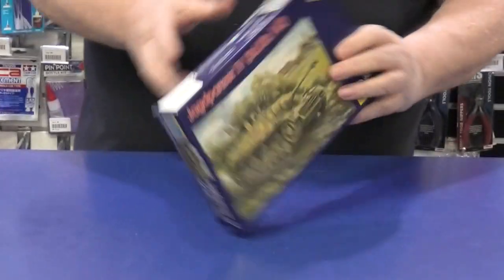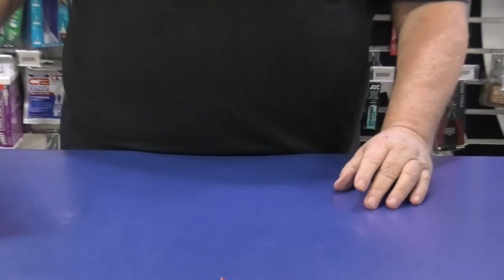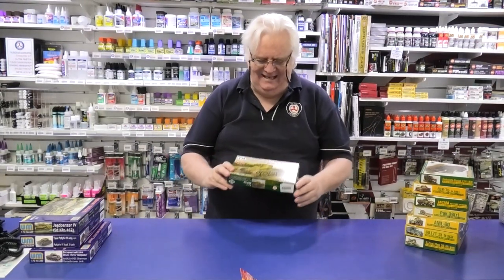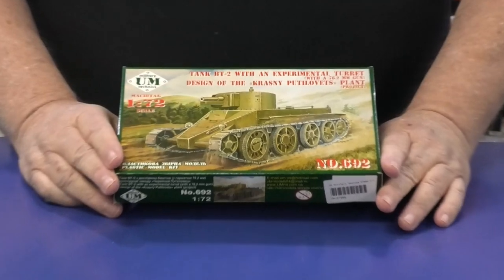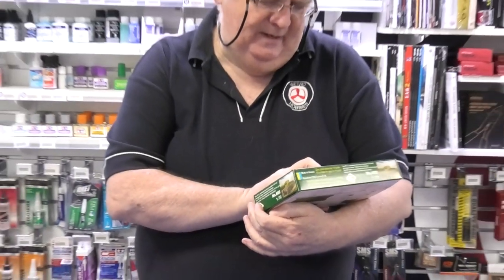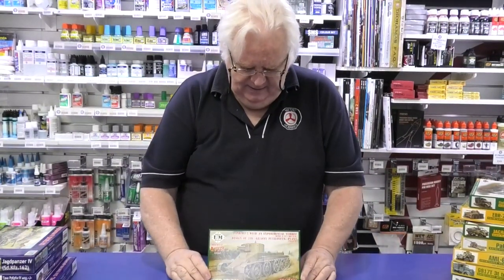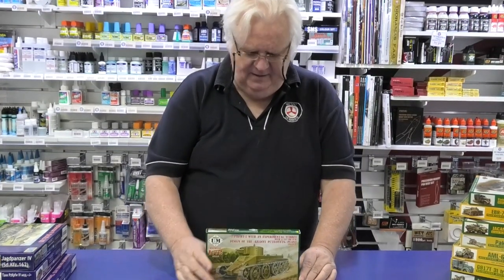And this is also from UM — this is a Jag Panzer IV. Nice kits; they're doing some nice stuff. Another one from UMT, which is a sort of another brand but they use UM as a code. This is the BT-2 with experimental turret on it, so if you're looking for that unusual one, this is another 1/72 scale one.